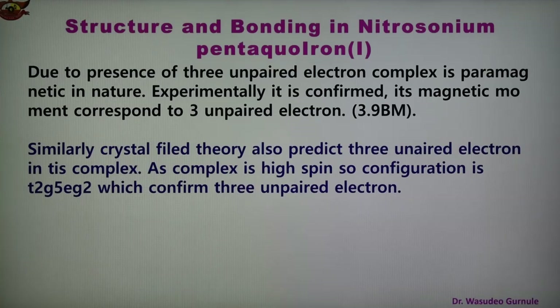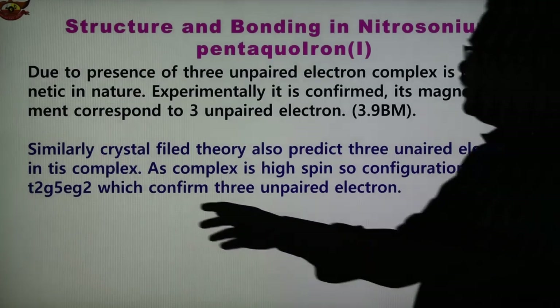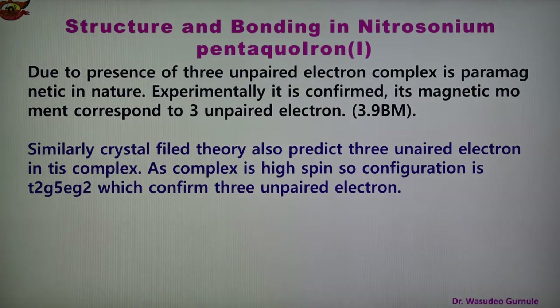The complex is high spin. In the CFT diagram for an octahedral complex, t2g is of lower energy and eg is of higher energy. The configuration is t2g5 eg2: five electrons go into t2g and two go into eg. In t2g, two are paired and one is unpaired; in eg, both are unpaired. This gives three unpaired electrons total. Both CFT and experimental magnetic moment (3.9 BM) confirm the presence of three unpaired electrons and paramagnetic, high-spin character.